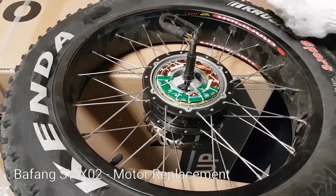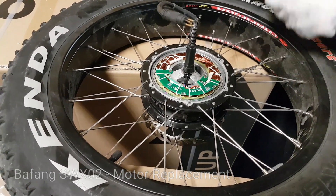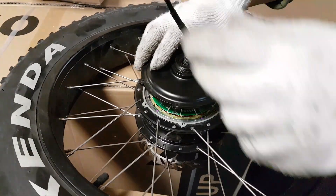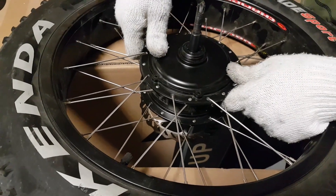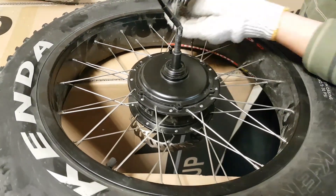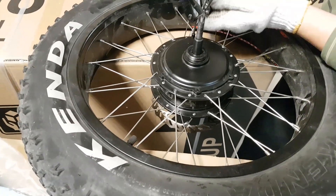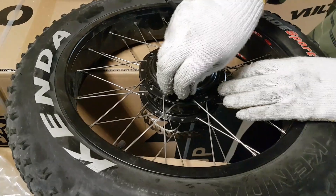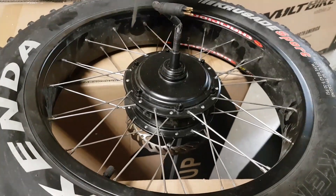So you push it inside. We're going to put the plastic lid back in position and make sure it's tight. Then we put all the screws back in and make sure all the screws are tight.